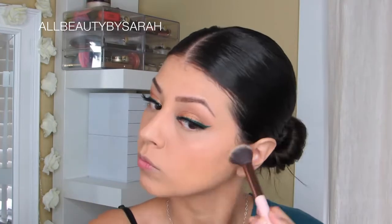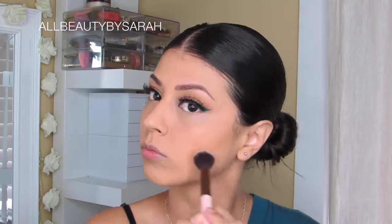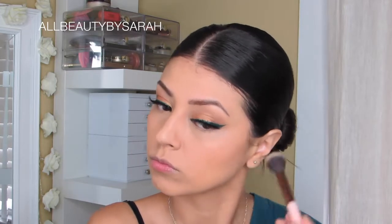Using the Hoola Bronzer from Benefit, I'm going to be applying that using a contouring brush onto the hollows of my cheeks and then swirling the brush upward so that it gives me a nice bronze color too. Initially I'm applying it onto the hollows of my cheeks and then I swirl the brush upward.